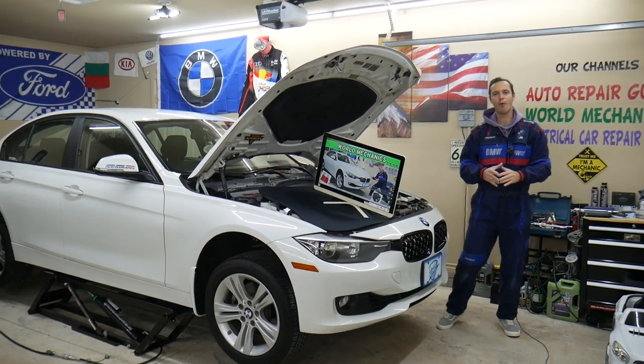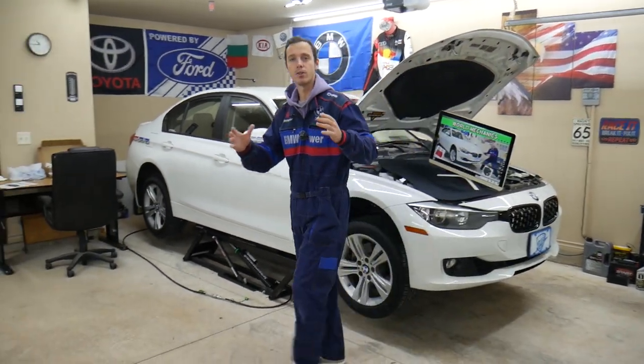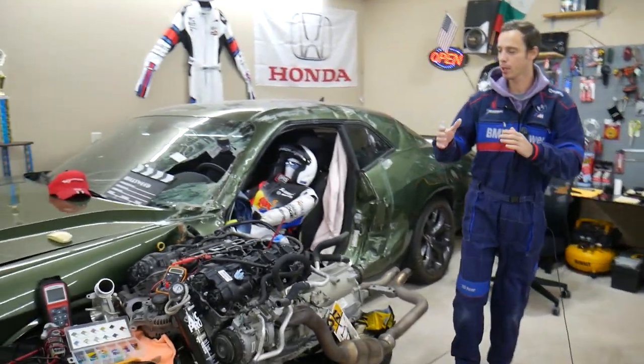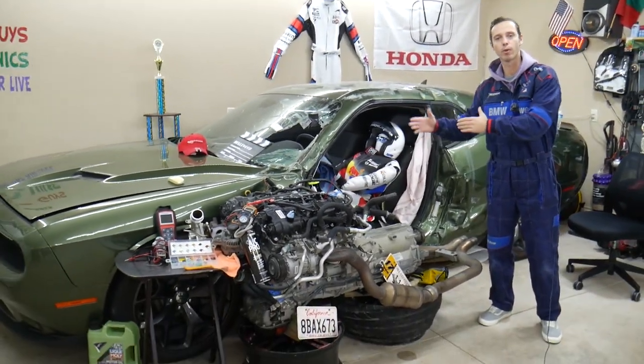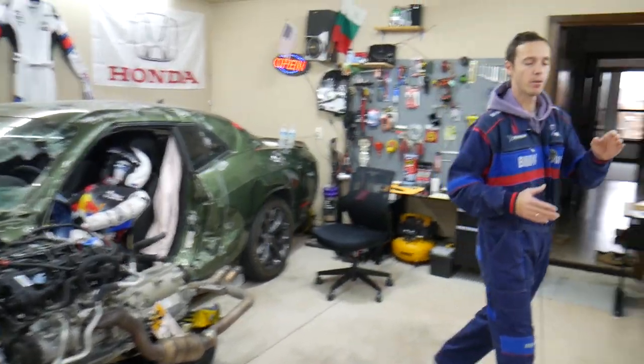Before we start, let me tell you a little bit about us. Every single car that we get here at the garage, we try to make at least two to three hundred free repair videos. We take them completely apart and show you how to fix pretty much anything — engines, transmissions, bodywork. Our mission is to save you as much money as we can.